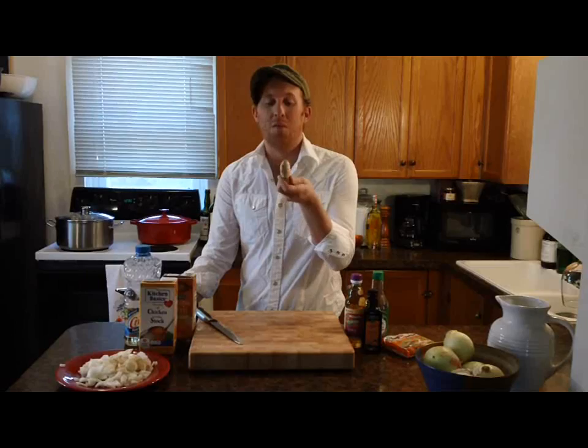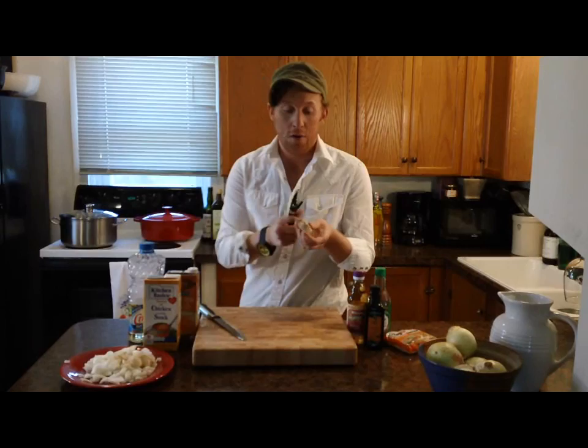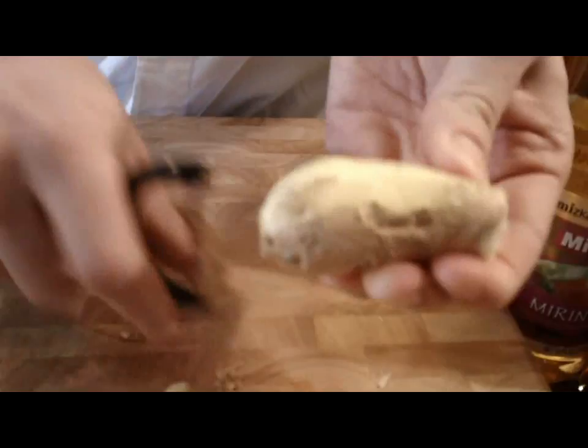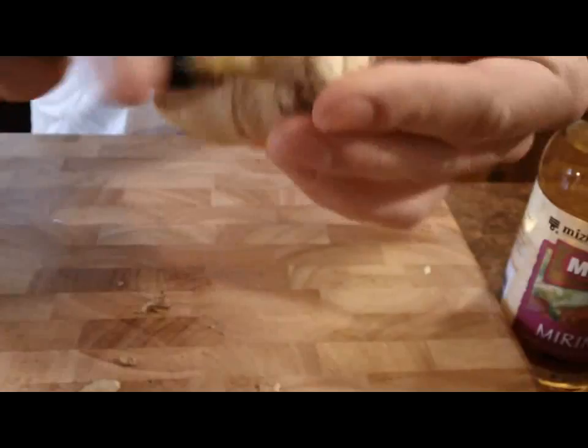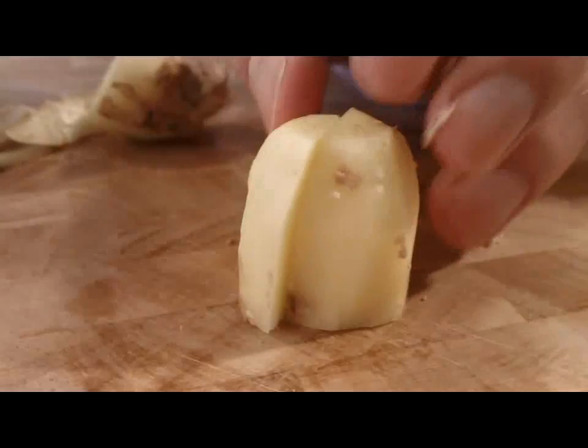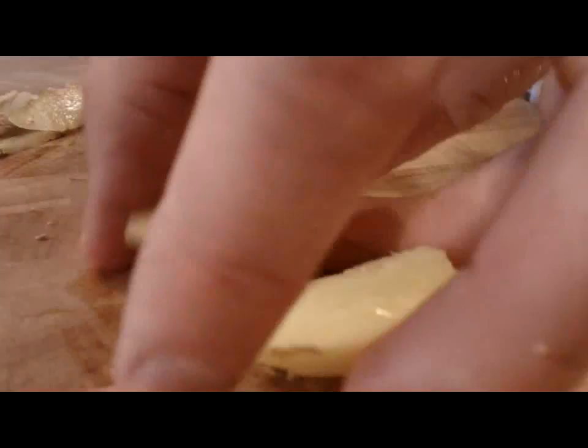Now it's time to prepare my ginger. Fresh ginger looks like this — almost like goblin fingers. You can find it in any grocery store. You don't want this brown skin, so you're just going to peel it. For today, I'm just going to use about a one-inch by one-inch slice and chop it up just a little bit. Ginger is used all the time in Asian cooking and it really adds a lot of flavor. I'm just going to give it two chops to make four pieces. Once again, you will not be eating this — just for flavor.